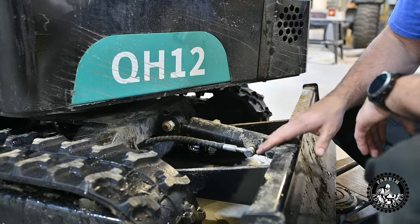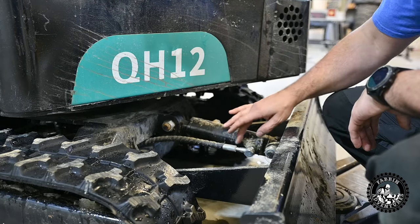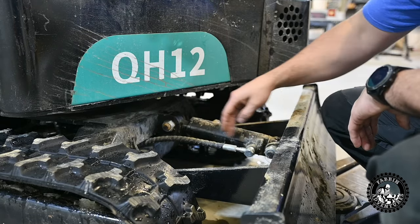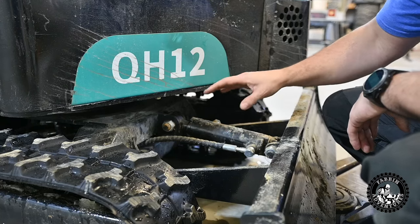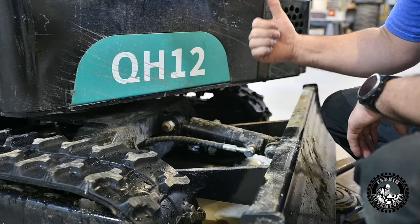With the blade in the up position, the cylinder ram is actually at the home position, so there's no room for fluid in the cylinder. I'm going to leave the blade in the up position and I'm just going to lift the whole rig up with a floor jack.